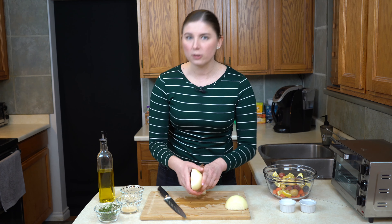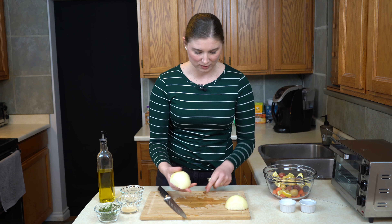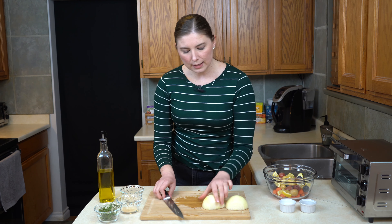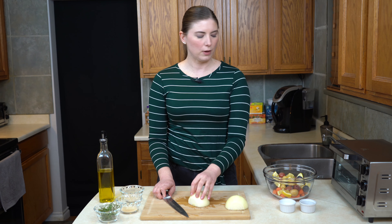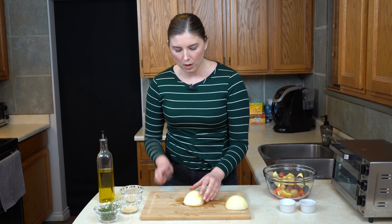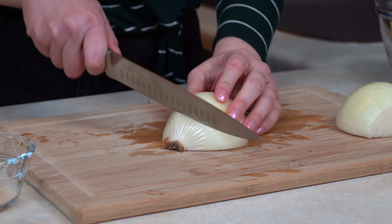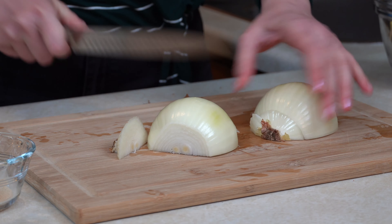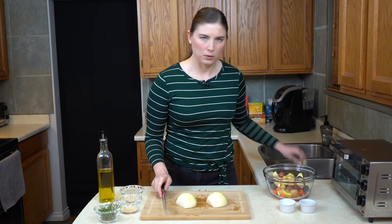That actually looks like it's going to be okay — it was just playing some tricks on me. So we'll get those papers out of the way. I like to have really nice big chunks of onion because then they cook at about the same speed as the potatoes and the carrots. So I am going to chop off the root ends.